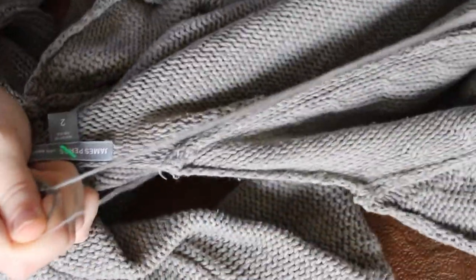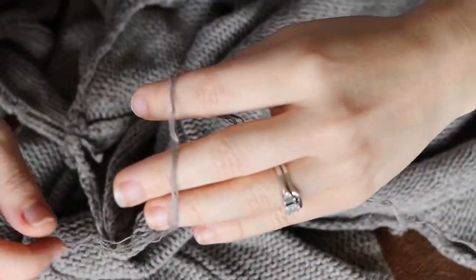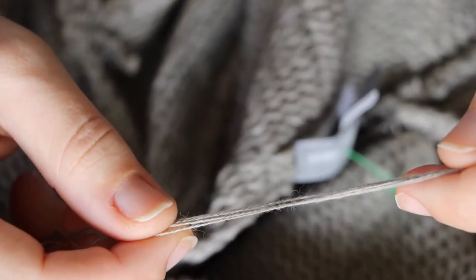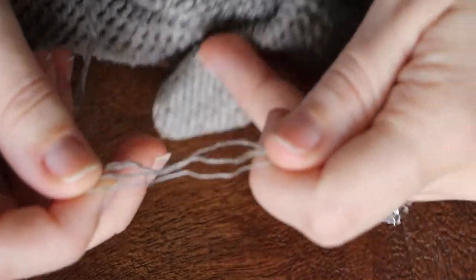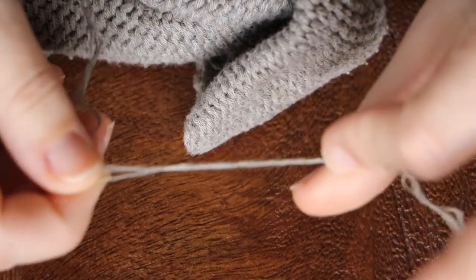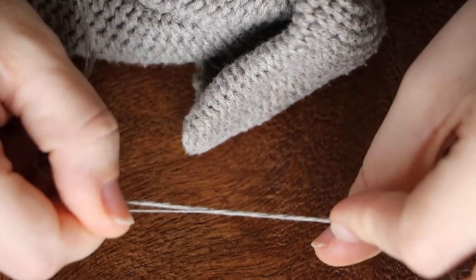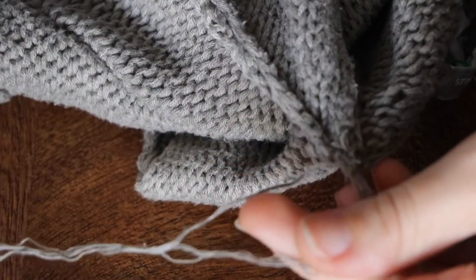It doesn't always come apart this easily — sometimes you have to pick at the seams a little bit, but if you find the right side of the piece, it should just pull right apart super easily. One more thing to note: a lot of commercially made garments are made of lace weight or finer yarn held together in a couple of strands, and it's generally not twisted or really plied because it's been knit with machines. These different plies are what make up the yarn, so it can be a little bit splitty and delicate to work with.